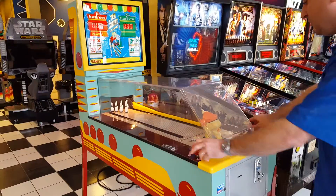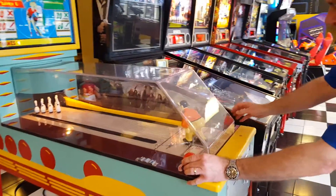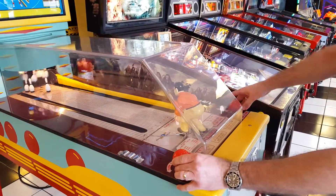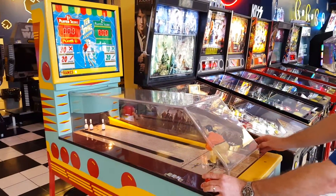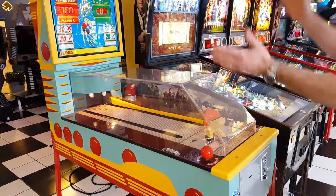As soon as you push the start button the ball will come out. You can maneuver the man wherever you want them to go, and once you use the other lever on the right it'll shoot the ball down. Then you have your second ball — the ball comes down like so. Aim it just right... nice, we got a strike!